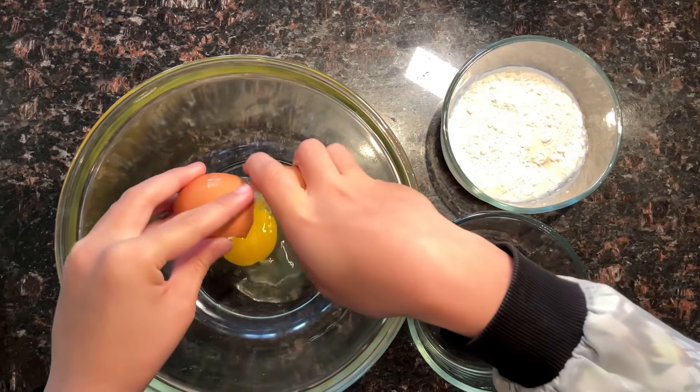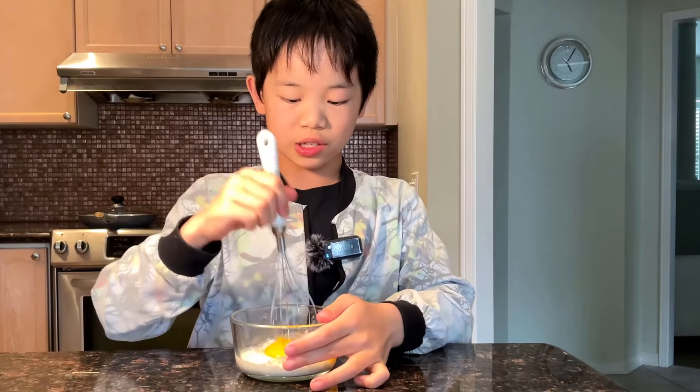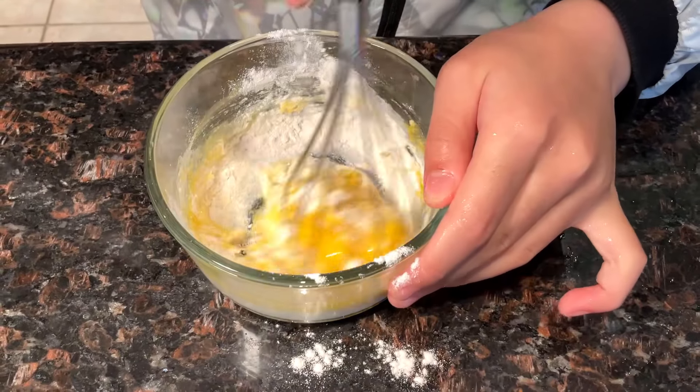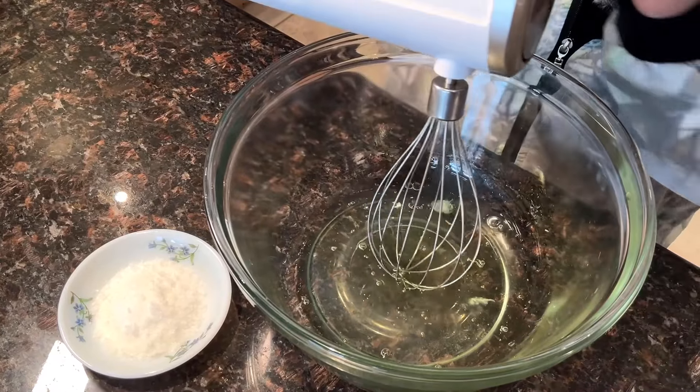I trust in my ability not to break the egg yolks. I'm just gonna scoop it out with my hand and put it here. You're now going to mix the egg yolks together, so you're gonna break the egg yolks — oopsies! Just stir carefully. Once they're all combined, you can stop.